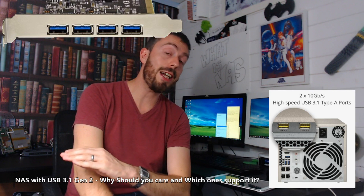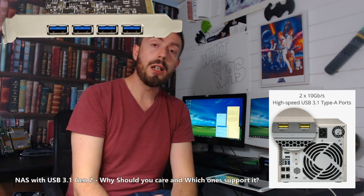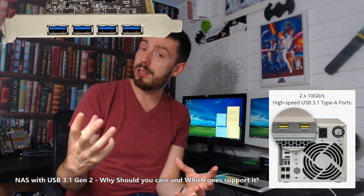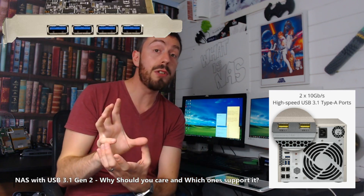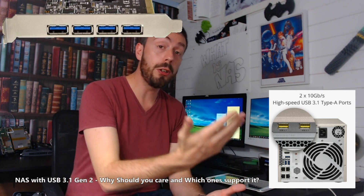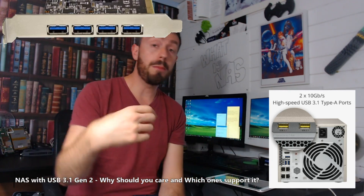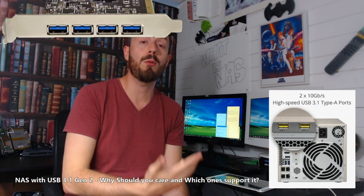Currently there is no Synology NAS that has this port, which is super annoying because many of you out there with Thunderbolt ports are Mac users, and Mac users love Synology. You want to be able to take advantage of this port because a number of Thunderbolt external drives can be connected to USB 3.1 Gen 2 ports — there's lots of compatibility there that Synology are overlooking. QNAP, on the other hand, support Thunderbolt NAS and they support USB 3.1 Gen 2 NAS as well.